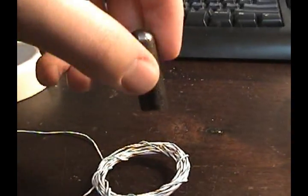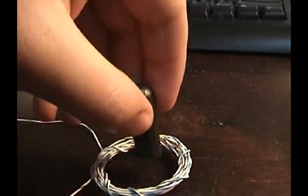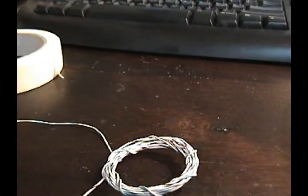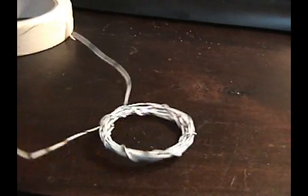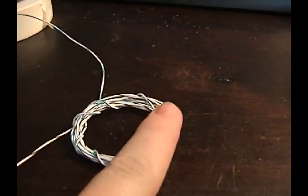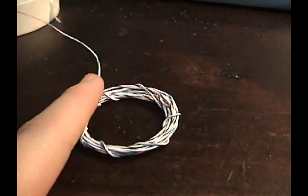Now if we turn around the magnet, it pushes down — ooh, look at that. Now let me go do my research and make sure that what I said is right. I hope you guys found that interesting. It's actually warm — I guess that's what you get when you short-circuit a battery.